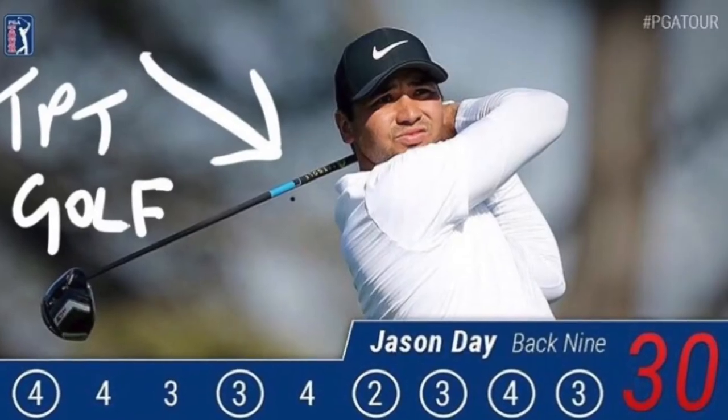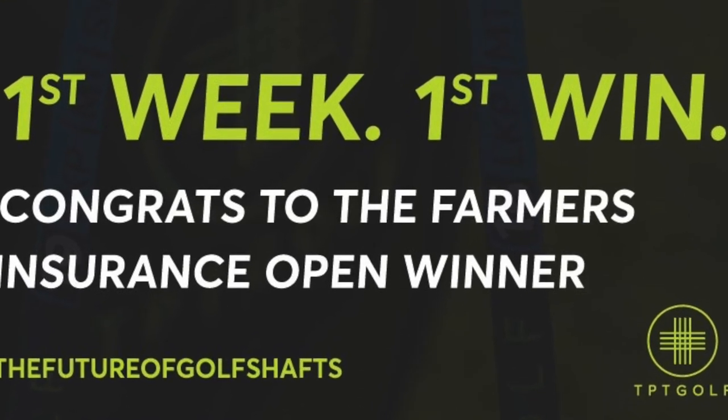Who's using it on tour? The biggest name at the minute is Jason Day. He has a variation — I think a 14.5, which is stiffer than X — in both his driver and three-wood. He used it to win the Farmers Insurance Open on the PGA Tour and when he finished second at Torrey Pines shortly after. He rates it very highly. Other players using it include Camilo Villegas, Jamie Lovemark, Ricky Barnes, Vijay Singh, and Danny Lee. Notable players testing it include Bernd Wiesberger on the European Tour and Jordan Spieth. Big names testing and putting it in play — that tells you it's getting a reputation as a quality shaft on tour.